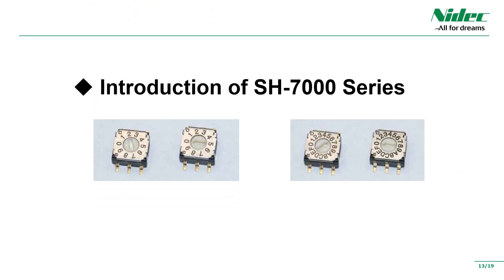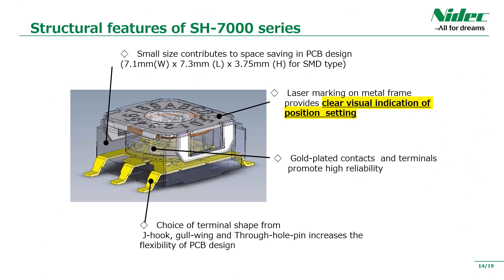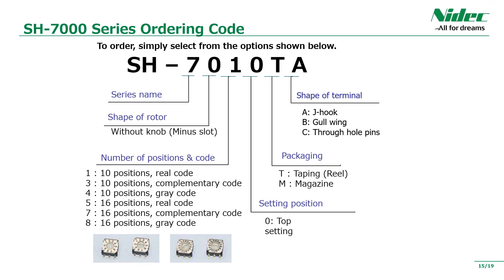We would like to introduce the SH-7000 series as a specific representative product. As you can see, the advantage of the SH-7000 series is that it has a small body, which can contribute to space saving of the printed circuit board. The biggest feature is that the metal frame is laser-marked for better visibility. Please select the most suitable product according to the design of the equipment. You can also choose taping reel and magazine stick packing. In addition to reel code and complementary code, we also have a standard lineup of grey code.